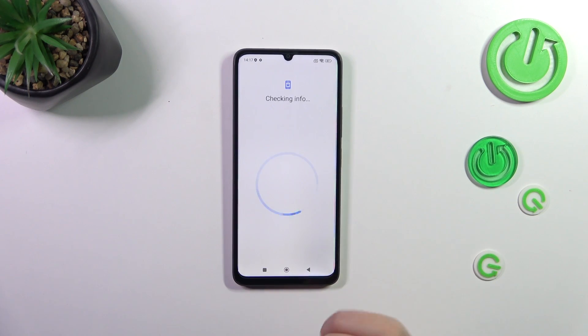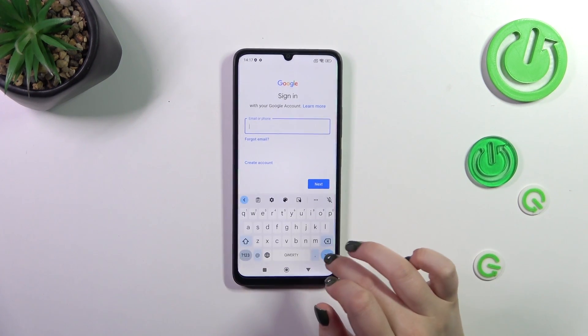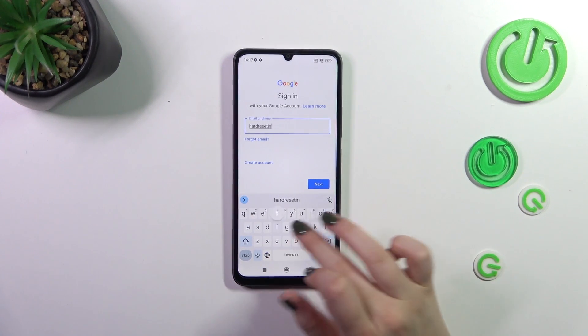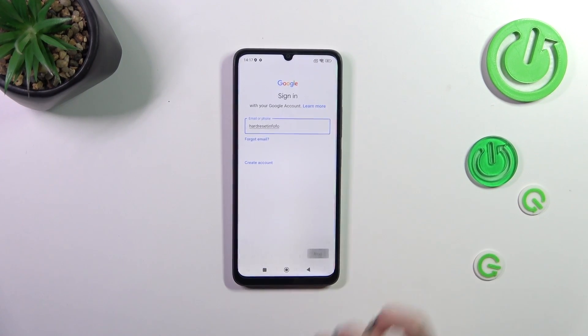Choose Google and make sure that you've got an internet connection, because it is required for this operation. From this step we can either create a new account if you don't have one yet, or simply type your email or phone. Let me do it quickly — just like that — and tap on Next.